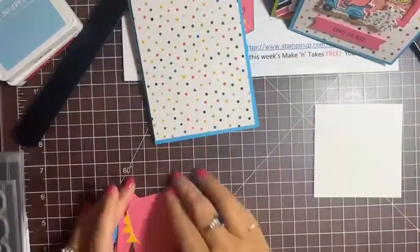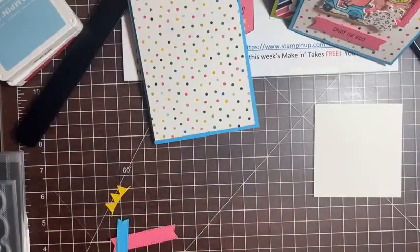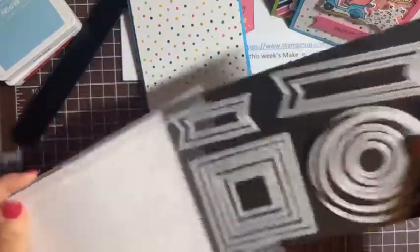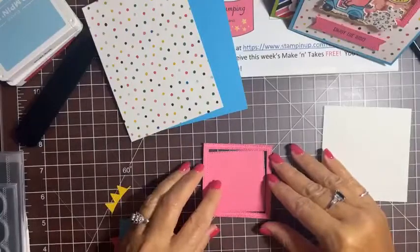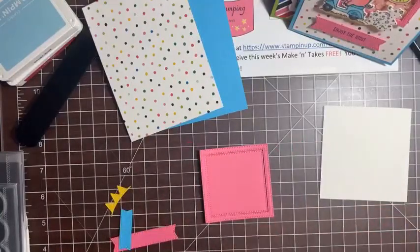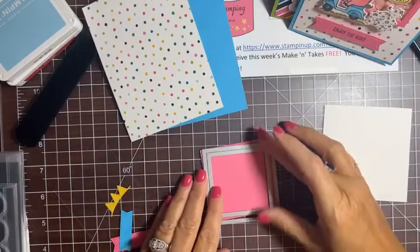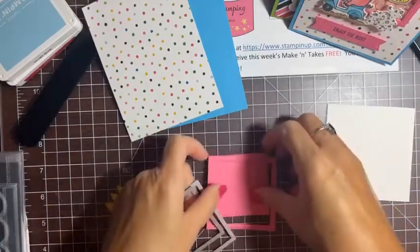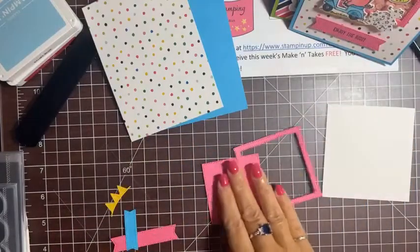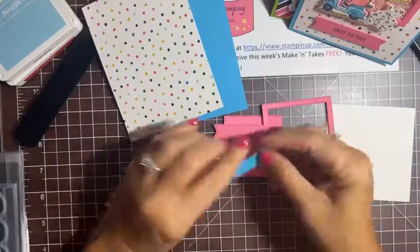I took the two biggest square dies, lined them up — the bigger one and the smaller one, one inside the other — on Polished Pink cardstock and ran it through my die cutting machine. That gave me a frame and a little background. Super easy! Then I also cut the banner dies for our banners.